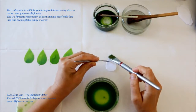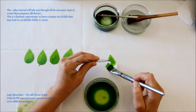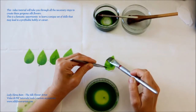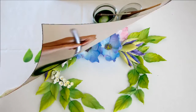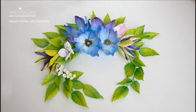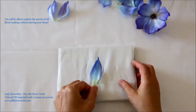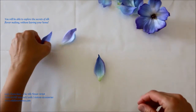This video tutorial will take you through all the necessary steps to create these gorgeous silk flowers. This is a fantastic opportunity to learn a unique set of skills that may lead to a profitable hobby or career. You will be able to explore the secrets of silk flower making without leaving your home.